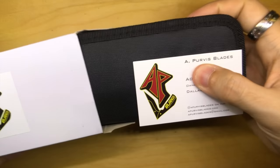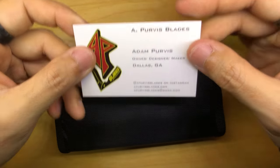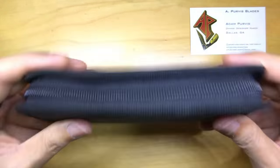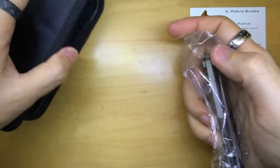Here we go, I'm just going to wing it. In this box we actually have — what is this? This is a name card. Yep, Adam Purvis from Dallas. I'm going to put this here so you guys can see his information. And we have a knife pouch. There's the knife, and there's nothing else in here.